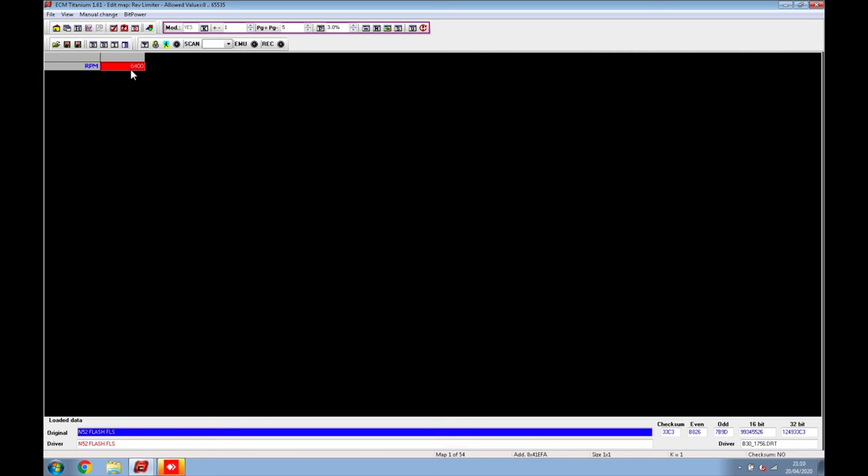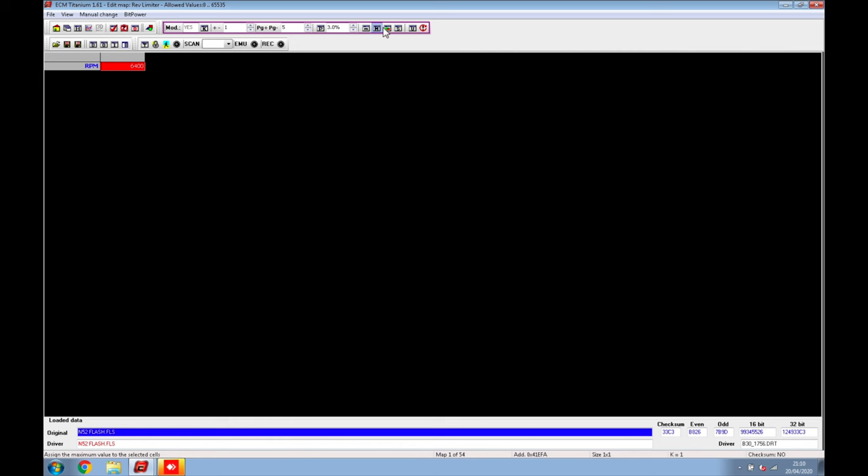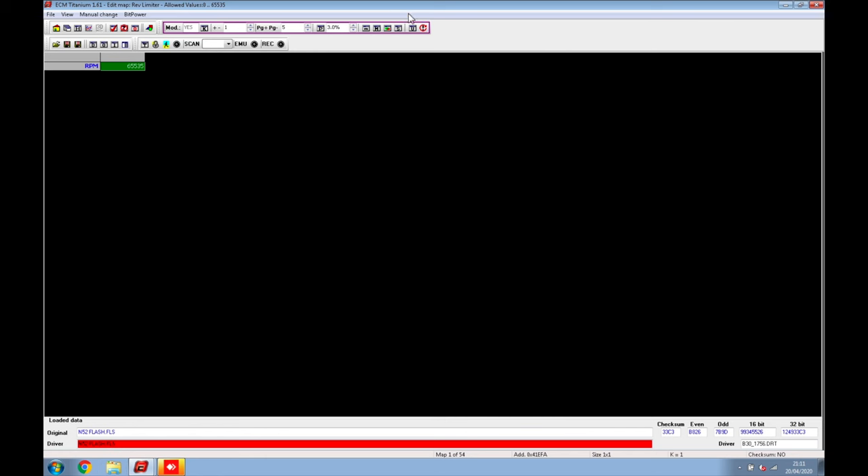To change the rev limit it's very easy — click 'Edit Value' up here. I can raise it to 7,000 RPM and save. As you see, the edited file now shows 7,000 RPM in green because that's the driver. A lot of you always ask how to raise the rev limit — this is how it's done. If we wanted to go further, say 9,000 RPM, we go to Edit Value, type 9,000, and save. The RPM limit is now set to 9,000.